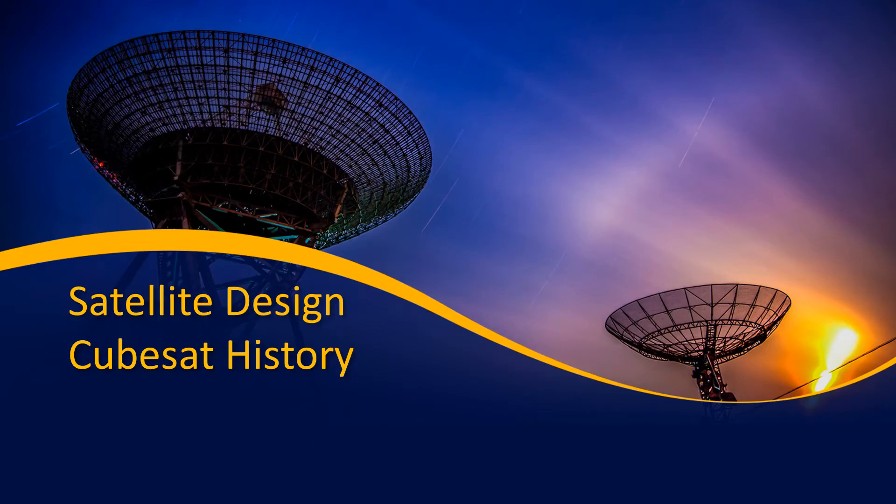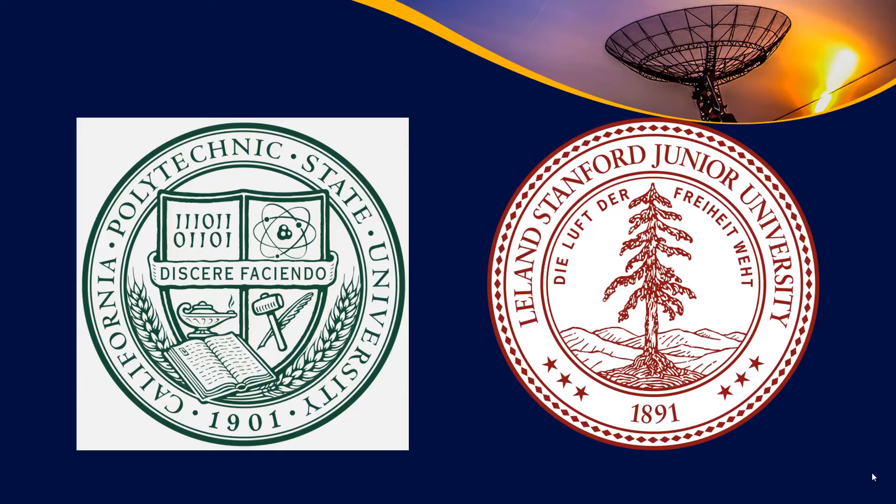Welcome back. Today we're going to talk a little bit about the history of CubeSats. CubeSats have become a technology that's been increasingly talked about over the last several years, and they're an important way that satellites are moving forward. The CubeSat idea was come up with by a combination between two universities. It was originally done as an idea for student satellites, although it's gained acceptance to a much larger degree.